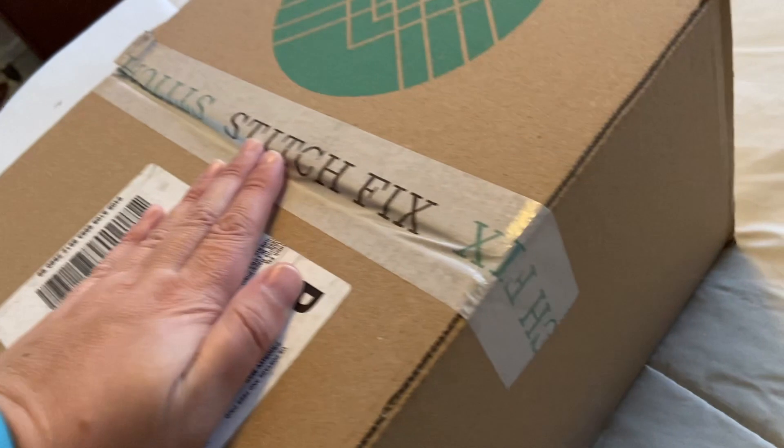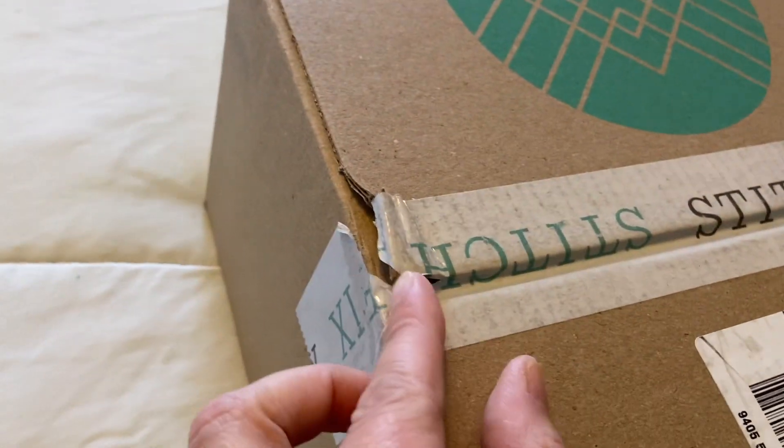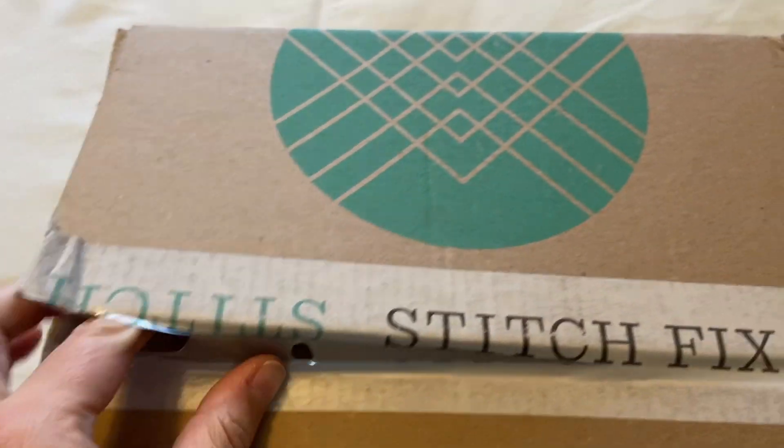My Stitch Fix came today and I thought I would do just a quick try-on, I guess. So let's do this. Here it is — not opened yet. I have no idea what's inside. It's a little bit opened but I didn't do that, though — that was the mail. So let's open it up and see what I've got.